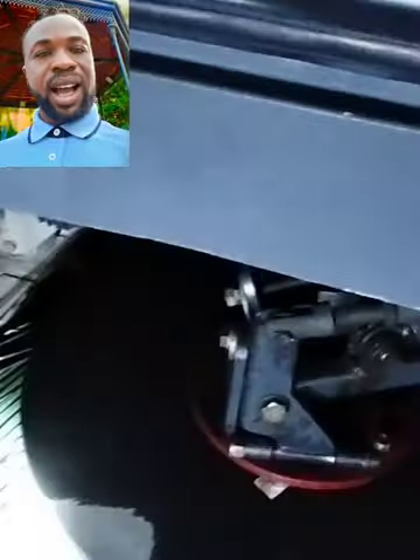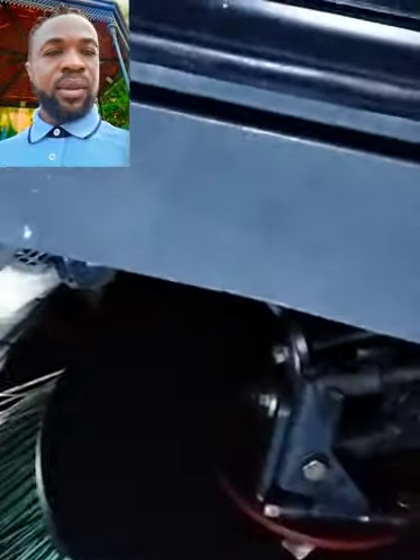Lastly, we have the vacuum inside this giant enclosed panel where all the dirt goes. This surely is an effective way to clean roads.